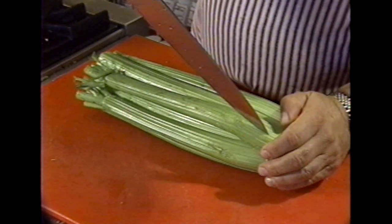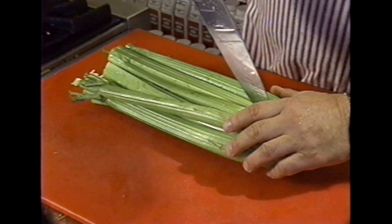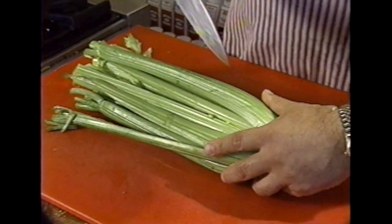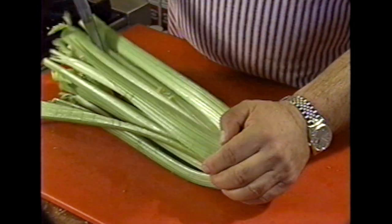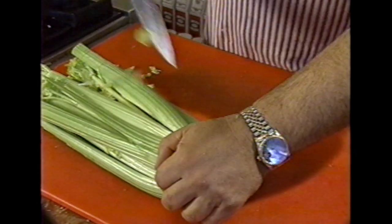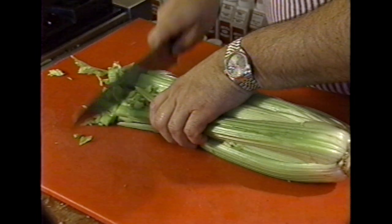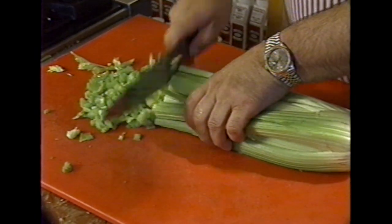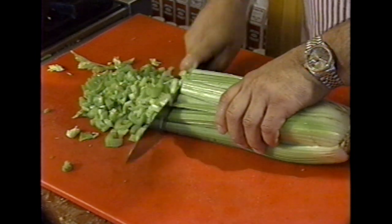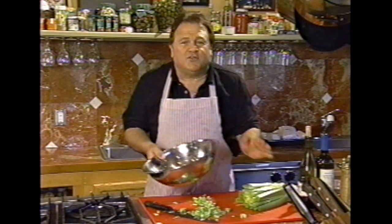Now watch this — this is the secret. Cut in between the stalks, and I would say use a big knife. Now when we're going, I usually go like this. See, that's not very hard. And chop, chop, chop. That's how it's done.